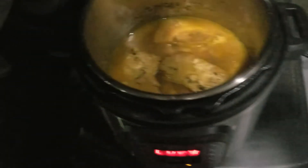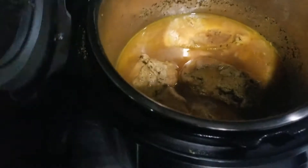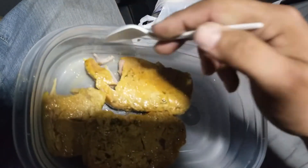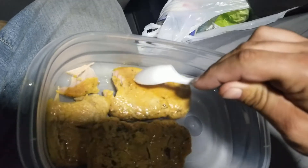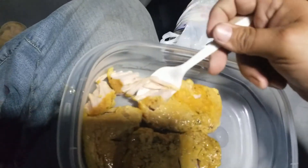All right y'all, this looks delicious. Look at that — pork chops falling apart. Probably should have got my plate ready, y'all hold on. Look at what we got! I'm going to cut this with a plastic spoon — it's just going to fall apart, look at it. Jesus, fall-apart good y'all.